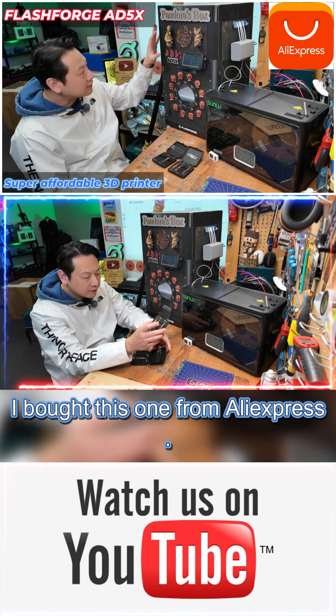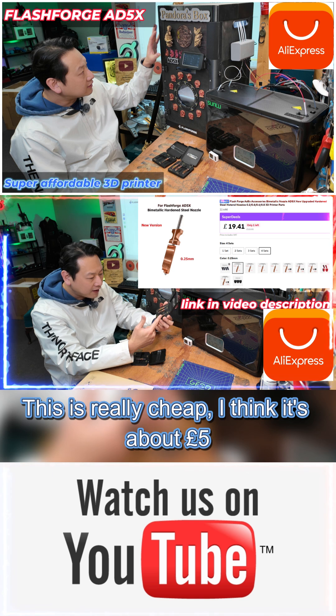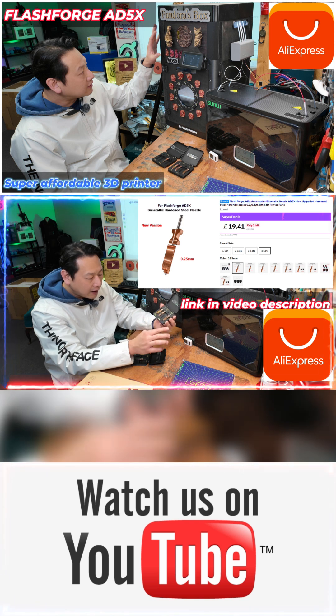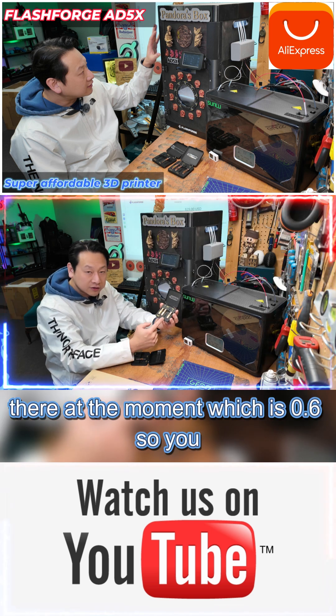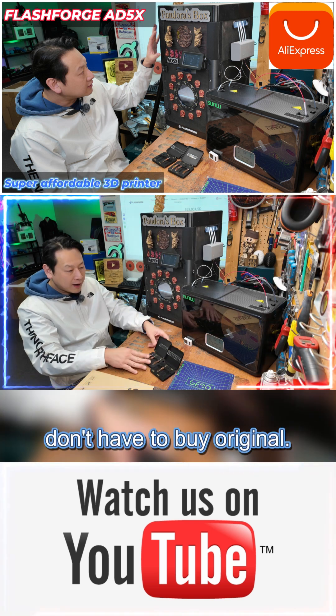The nozzle I bought from AliExpress is really cheap — about five pounds per nozzle. I got a set of four and one of them is in there at the moment, which is 0.6, so you don't have to buy original.